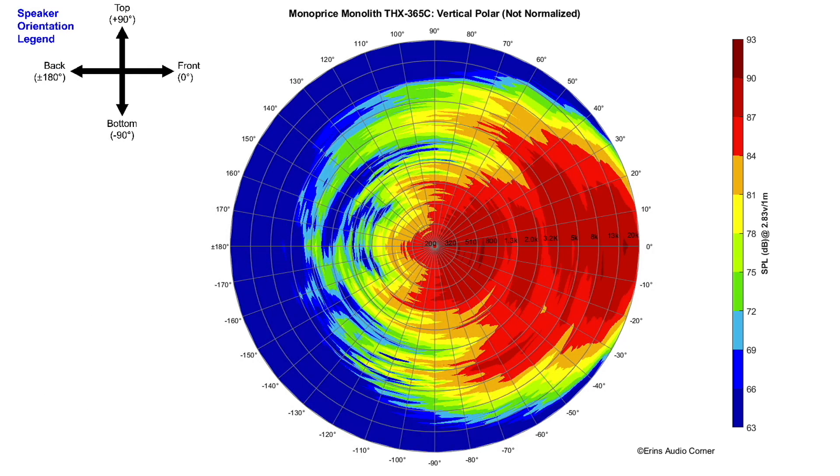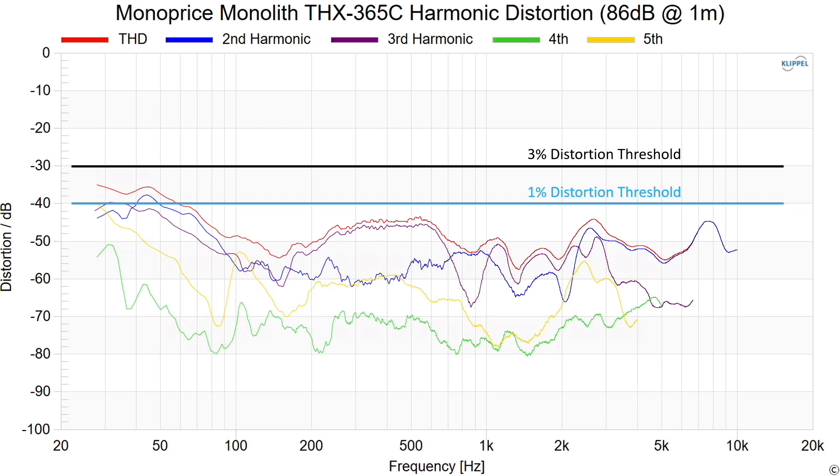This is the vertical polar response, and we can see that it's even within about plus or minus 25 degrees, which is great. That means if you don't have the ability to set the speaker up directly at ear level with the tweeter lined up with your ear, you can set it below you a little bit and you're probably going to be just fine. Also, if you have people sitting behind you in a second row sitting up high, this is going to work well for them as well.